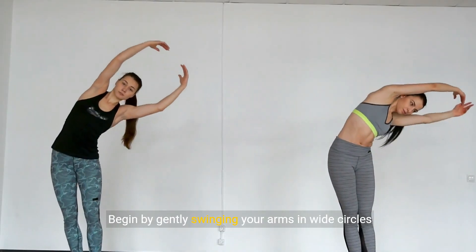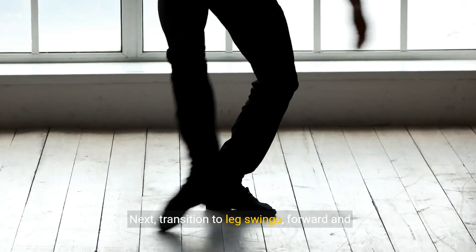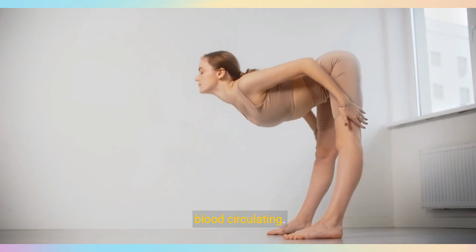Begin by gently swinging your arms in wide circles to loosen up your shoulders and upper body. Next, transition to leg swings, forward and backward, to mobilize your hips and legs. Finally, light jogging in place will get your blood circulating.